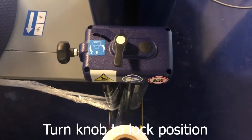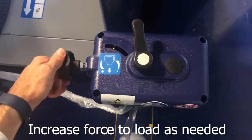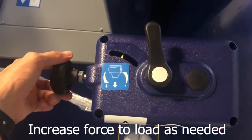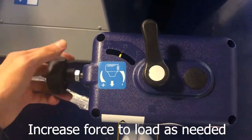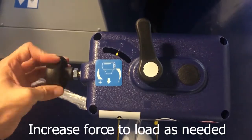Once the film is locked under the puck, bring the knob to the lock position and twist the knob to increase or decrease the force to load. The number value you see is in percentage, for you to understand if you're going higher or lower.